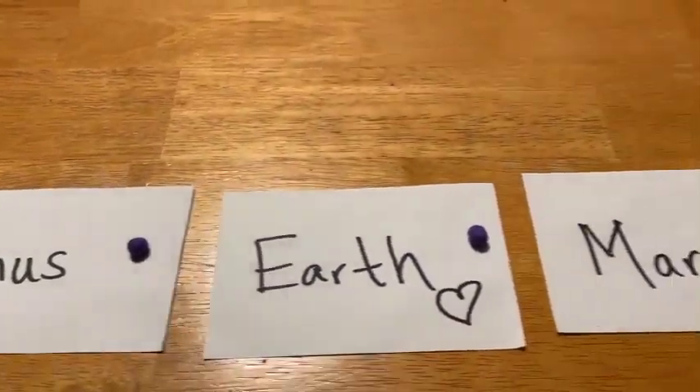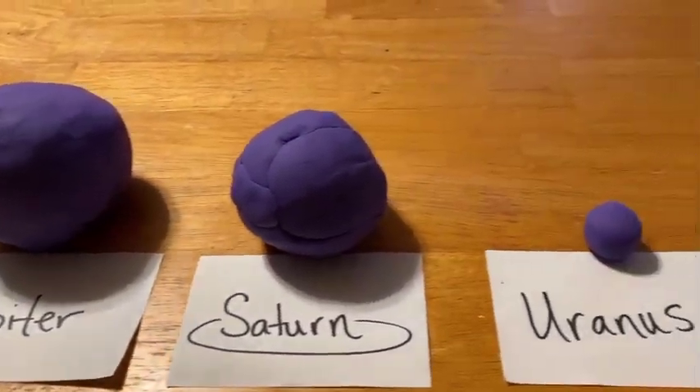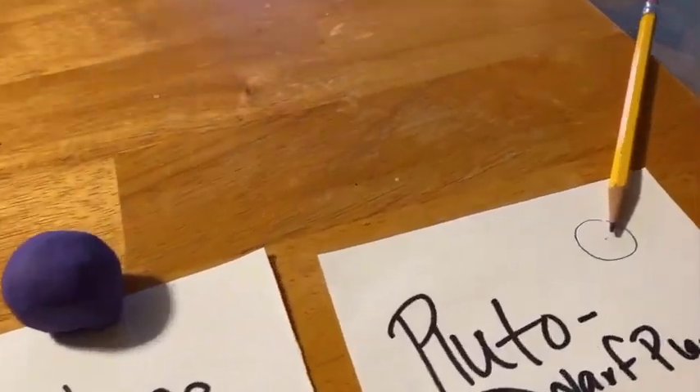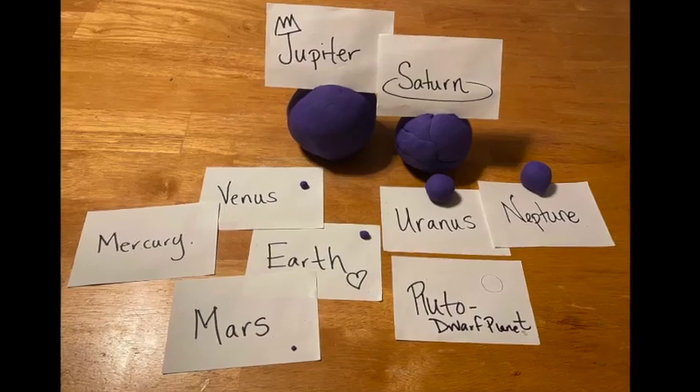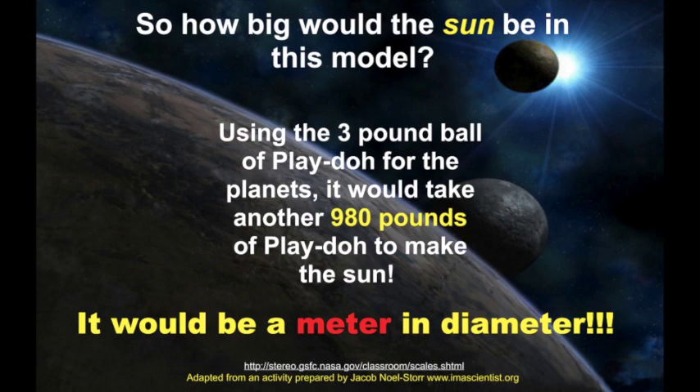So now the scale model of your solar system is done. Notice how your inner planets are very, very small and your outer planets — minus Pluto — are very, very large. So how big would the Sun be on this model? If you started off with three pounds of Play-Doh for your planets, it would take 980 pounds of Play-Doh just to make the Sun. It would be a meter in diameter.